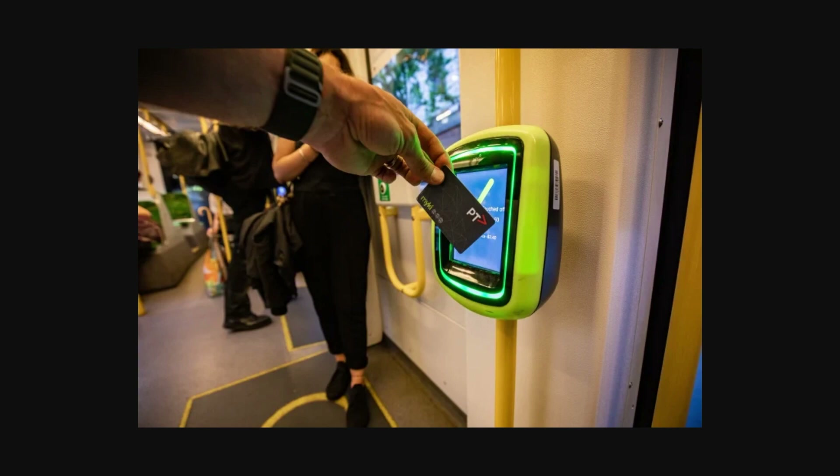All you have to do is touch your MyKey card to the center of the reader, hold it still, and listen for a beep. A green light will then show on the reader when you've successfully touched on or off.